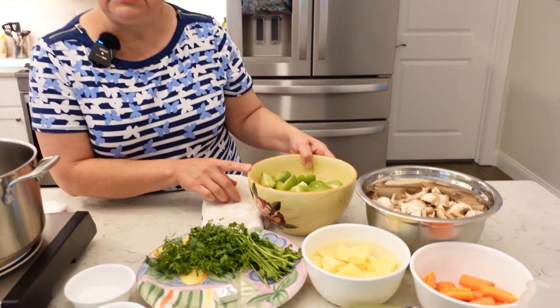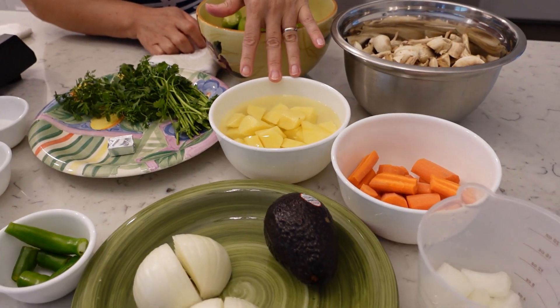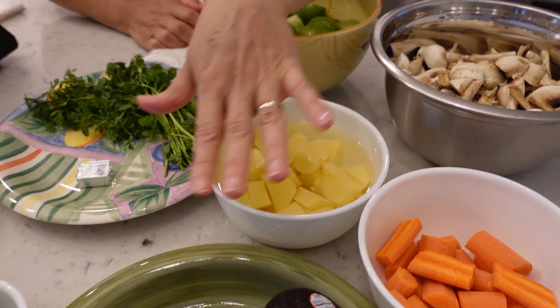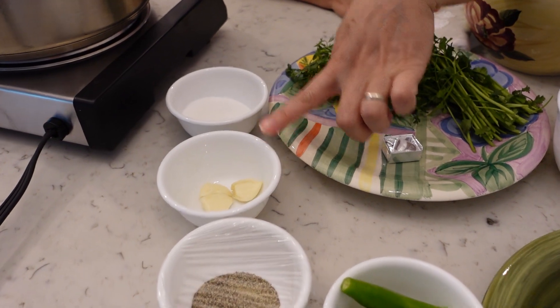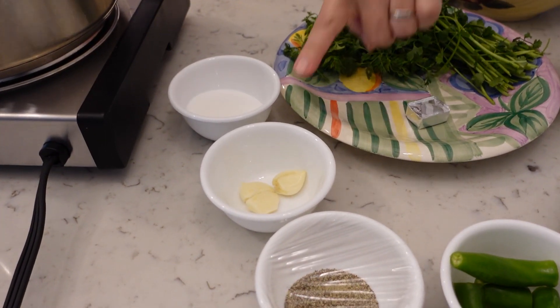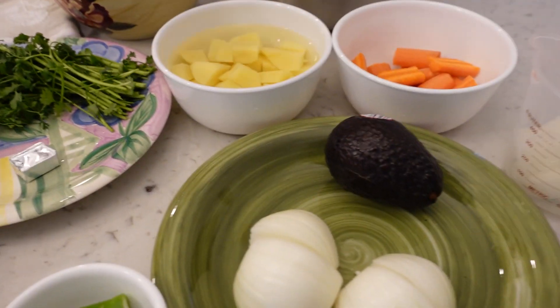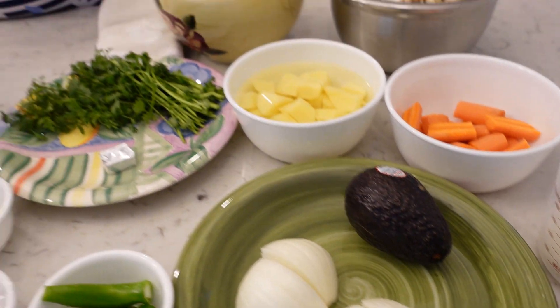Our main ingredient is the oxtail, and today we're going to be cooking green tomatillos to make the chili. We're going to have some mushrooms, carrots, and potatoes — I like to prepare my potatoes ahead of time and put them in water so they don't turn brown. We're going to cook with onion, garlic, serrano chilies, black pepper, salt, cilantro, and one cube of beef bouillon. And when we serve the dish, we'll also have some avocado and Mexican cheese that I'll present later on.